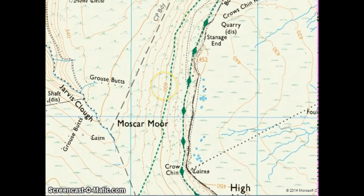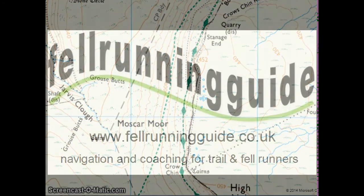So, really quick and simple tip. You find the contour value written on the map and the top of that number points to the top of the hill. Really quick and simple.